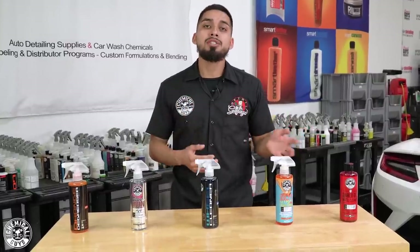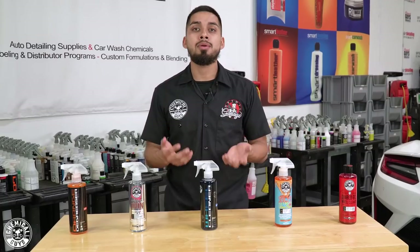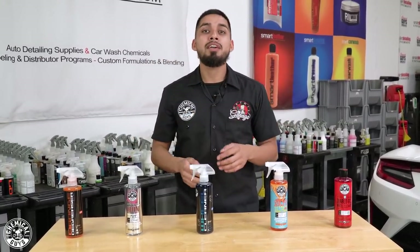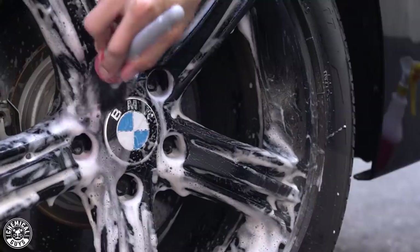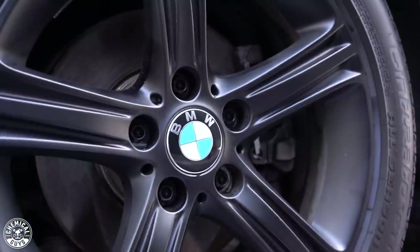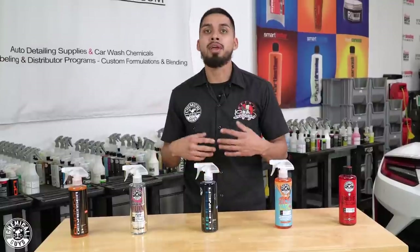Diablo Wheel Gel works on all types of wheels — matte, aluminum, chrome, et cetera. Whenever you dilute it into a secondary spray bottle and spray it onto the surface, it's going to foam up and cling onto all the dirt, grime, debris, and brake dust, helping you remove it as safely as possible when using quality brushes. If you have a ceramic coating on your wheels and do not want to harm it, I recommend going with Diablo Wheel Gel — it's the safest wheel cleaner we offer to remove any brake dust, grime, and debris from any type of wheel.